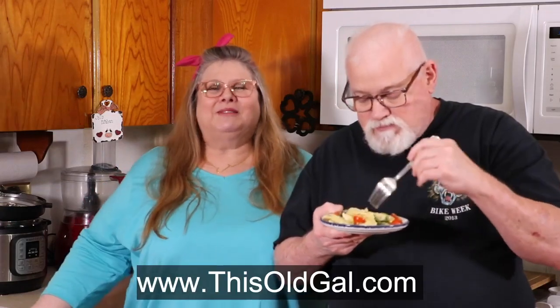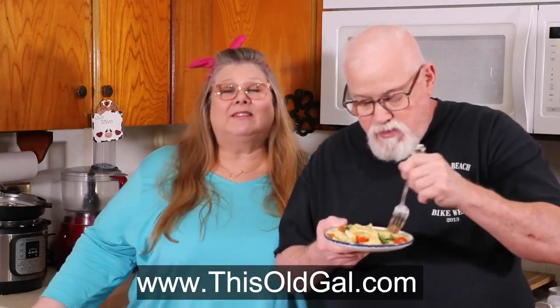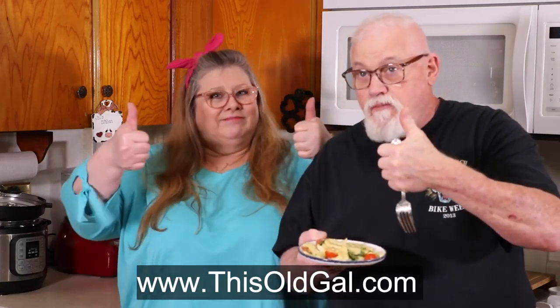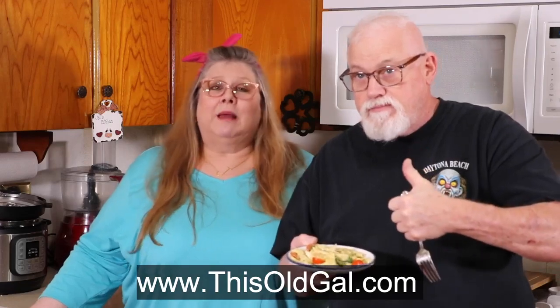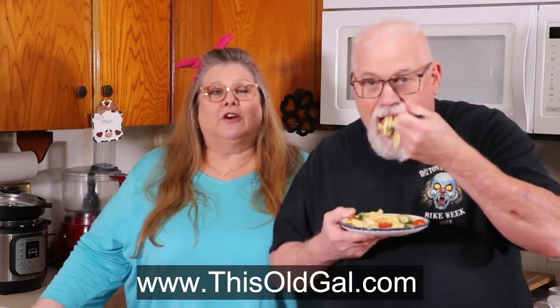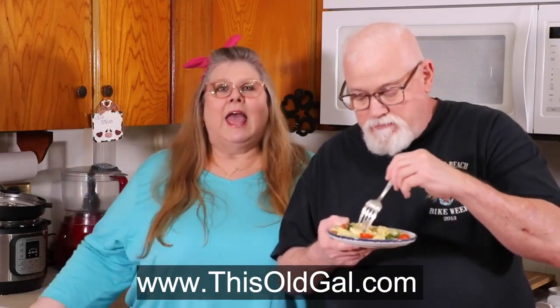You guys are going to love this recipe so so much. This recipe, just like all others, can be found on my blog thisoldgal.com where I'll show you step-by-step pictures and directions. You can follow me on Pinterest, Twitter, and Instagram at thisoldgalcooks. Also don't forget to hit that subscribe button or bell. Thank you guys so much for joining me today on In the Kitchen with Jill. Bye, we'll see you next time — pasta la vista!